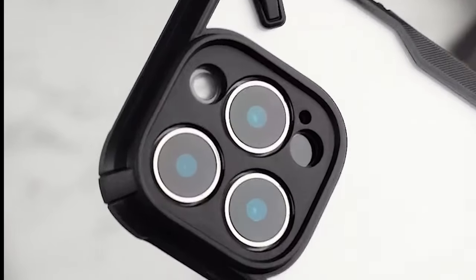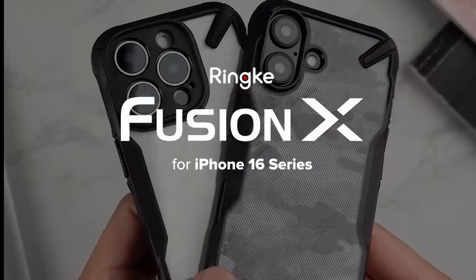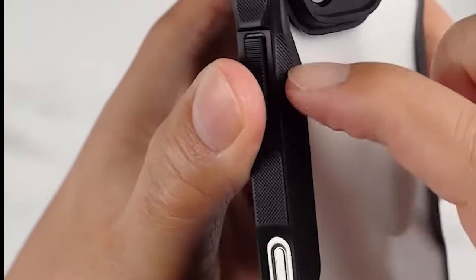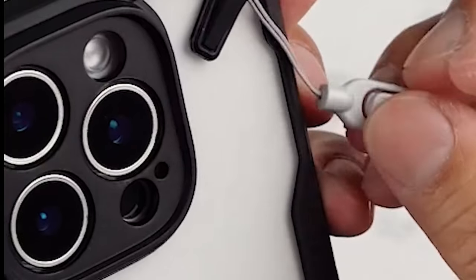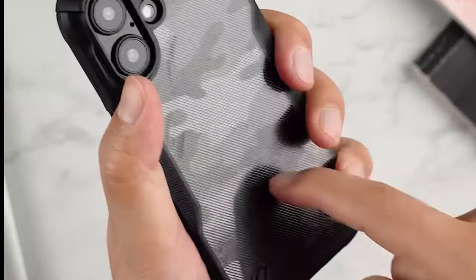Let's jump into the best iPhone 16 Pro Max camera button cutout cases. If you want easy access to your camera buttons without compromising on protection, these cases are designed just for that. We'll explore the top picks that provide precise cutouts and stylish designs, ensuring your iPhone 16 Pro Max is both functional and fashionable. Let's get started.